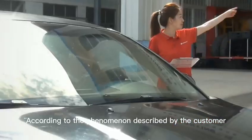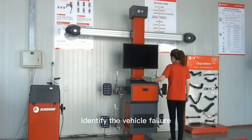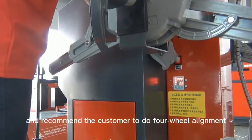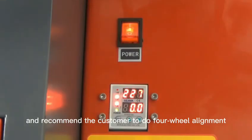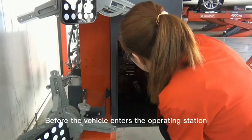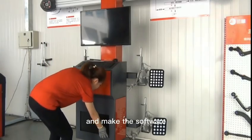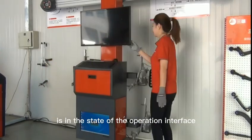According to the phenomenon described by the customer, identify the vehicle failure and recommend the customer to do 4-wheel alignment as needed. Before the vehicle enters the operating station, turn on the 3D aligner and make sure the software is in the state of the operation interface.